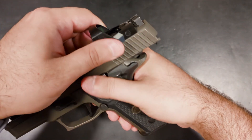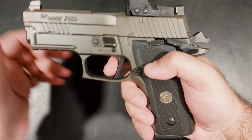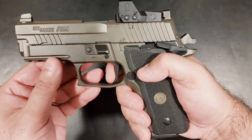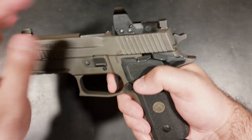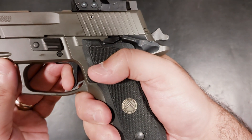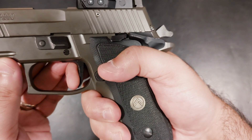Did I mention how much I love the trigger? If there was one thing I wish I could replicate on nearly every pistol of mine, it's this trigger. As odd as it sounds, I almost prefer the slight pivot of the trigger pull over the straight back pull of a 1911 or 2011 — it makes it just slightly more predictable and easier to keep on target.